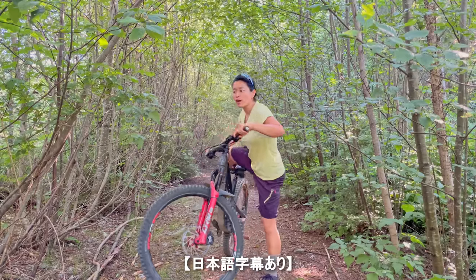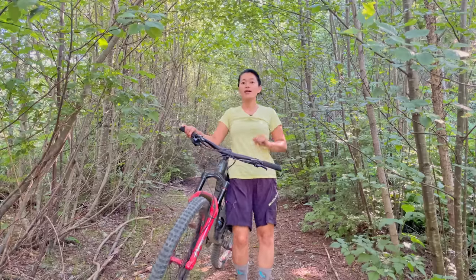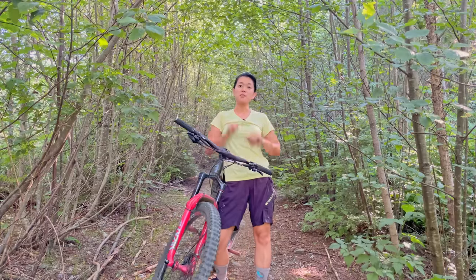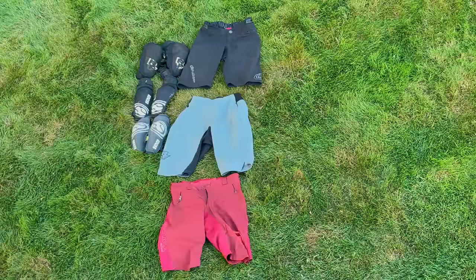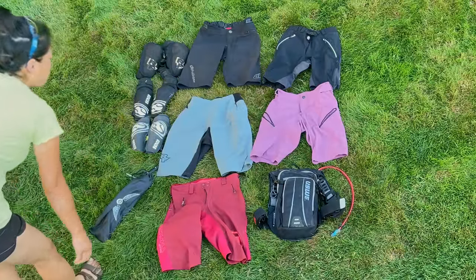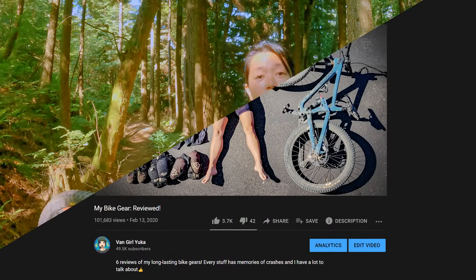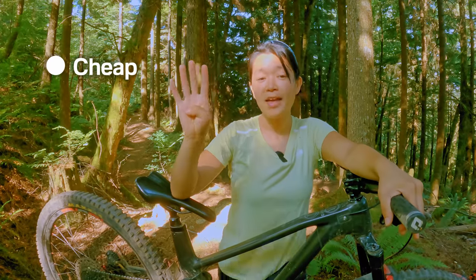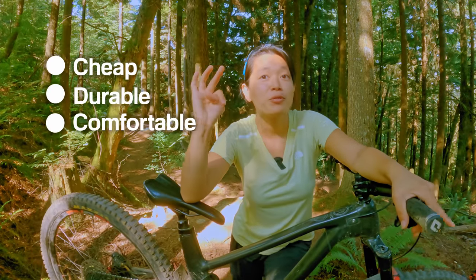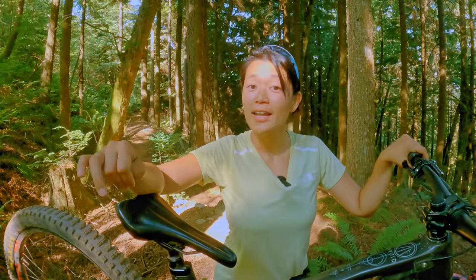Welcome back to Vanguard Yuka's channel. If you don't know me, I'm Yuka. Today I'm going to show you 10 mountain bike products that I actually use. This is my second review video, and last time I showed you 6 long-lasting mountain bike gears. What I value is cheap and durable, comfortable to use, and makes me feel happy. Let's get started.